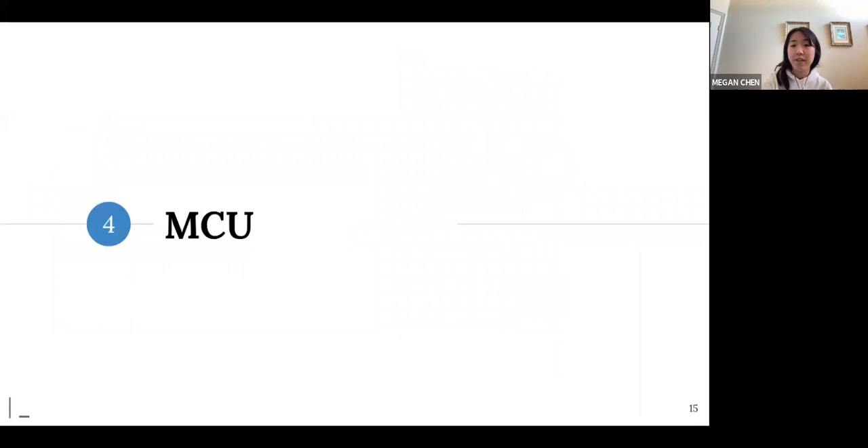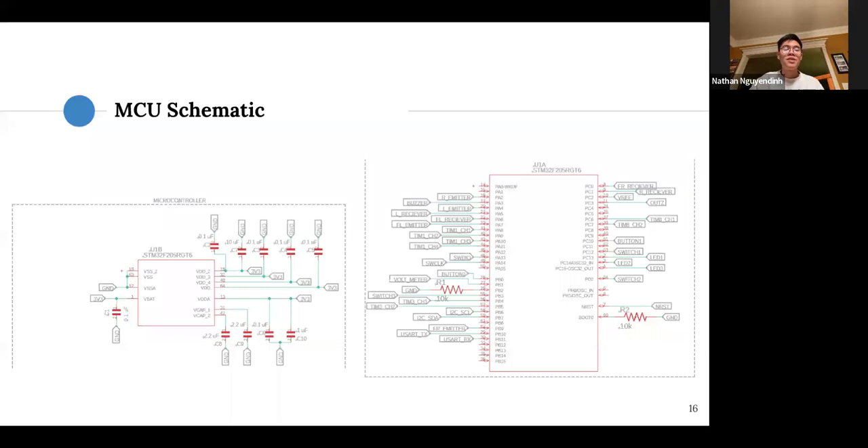For the microcontroller, we will give you a starter file that has the microcontroller circuit with all the necessary hardware components plus the actual components in the schematic. It will then be up to you to pick which pins connect to where.